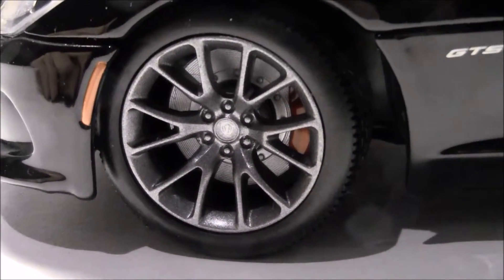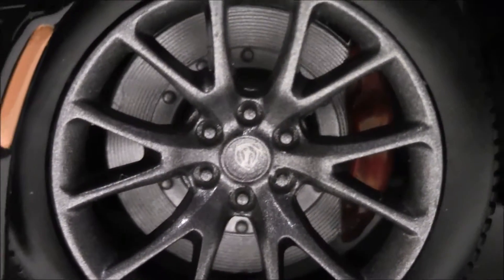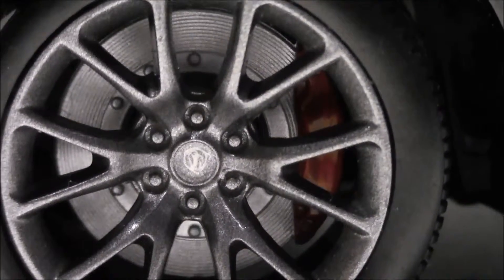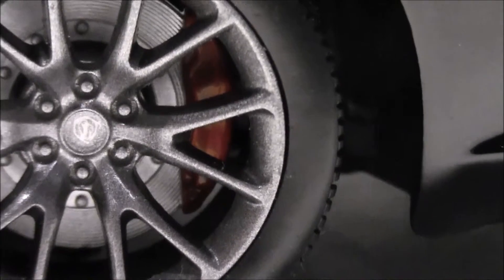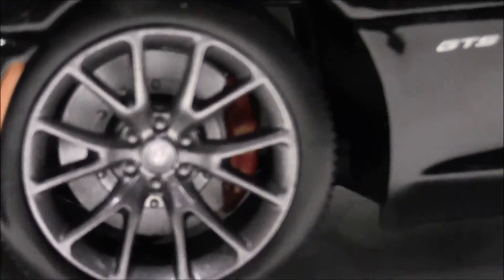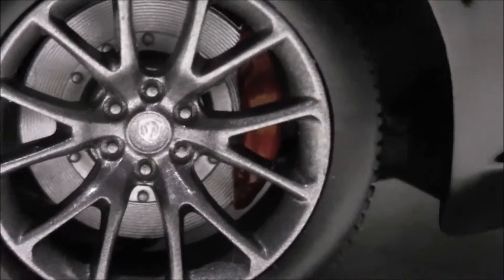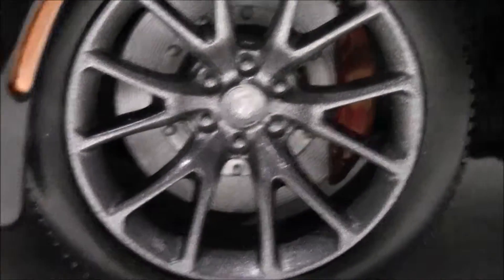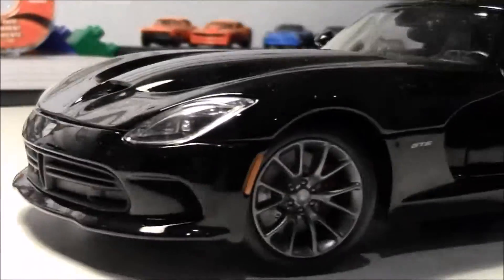Here are the wheels with a Viper sign, and the brake discs right there — you can see all the individual bolts. The brakes are red, which is pretty nice. They don't have the Viper logo on them like the real model does, but otherwise the wheels are pretty nicely done. It says GTS on the side, just like on the real model. The front is pretty nicely done overall.